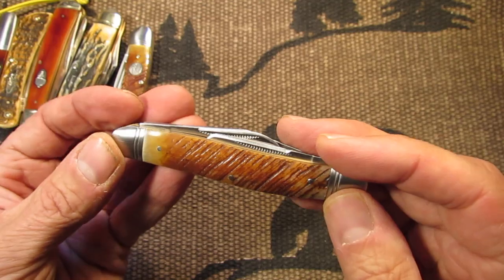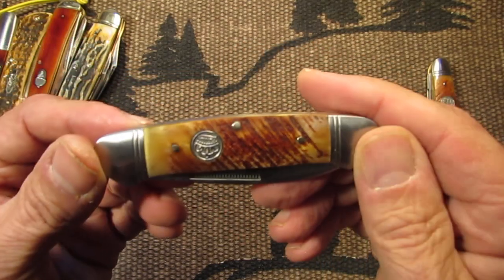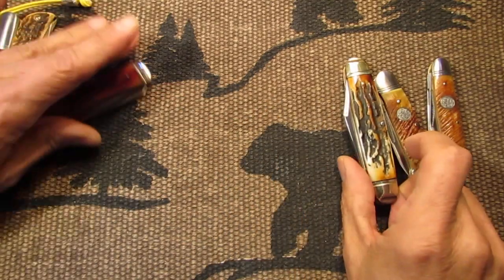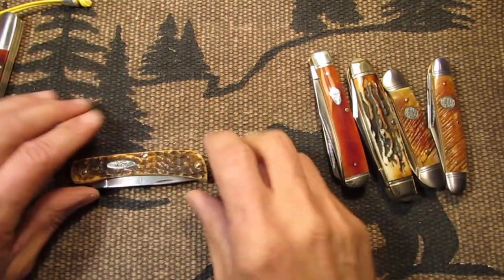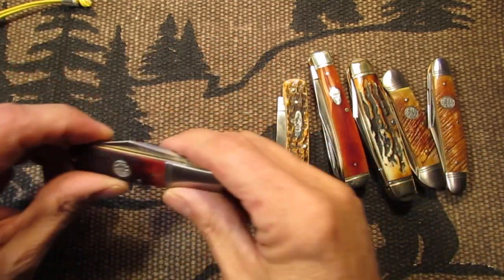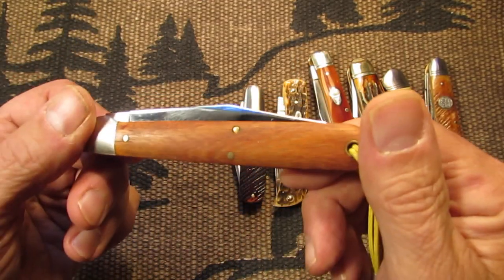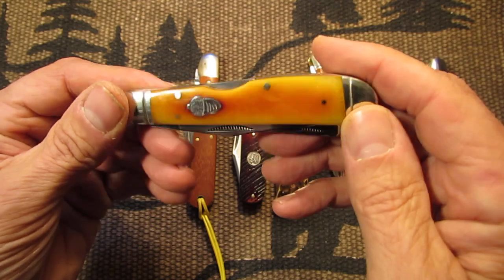Take a look at that. I'll show them to you again in reverse. Here's the Canoe again, here's the other Bone Stag one, and a Trapper, the Sod Buster Junior, the Saw-Cut Bone Queen Barlow, the Osage Orange Ben Hogan Great Eastern Cutlery, and the other Rough Rider Lockback Trapper.